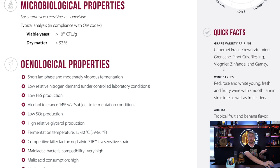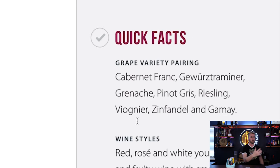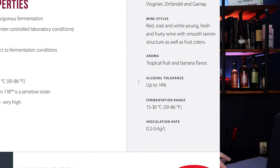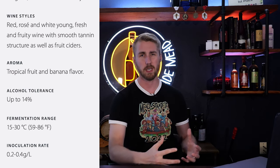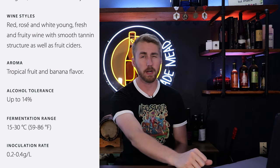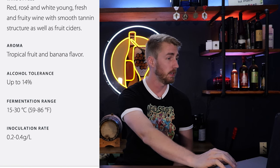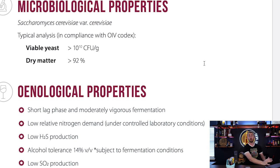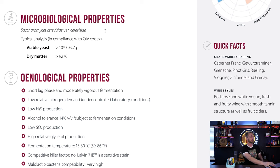The sheet tells some quick facts, including recommended grape variety pairings — Cabernet Franc, Grenache, Pinot Gris, and so forth — plus different wine styles and aromas like tropical fruit and banana. Here's where we find the alcohol tolerance: it says up to 14%. However, yeast can generally go above their cap when fermenting in a healthy manner. We also have a fermentation temperature range. The basic specs you're looking for — temperature range, alcohol tolerance, and general flavor profile — you can find all of these with a quick Google search.